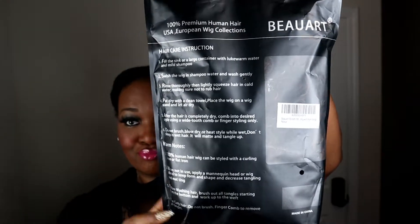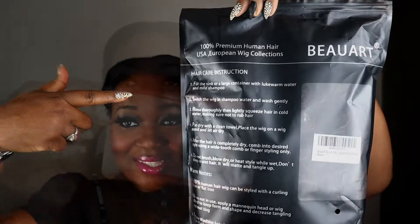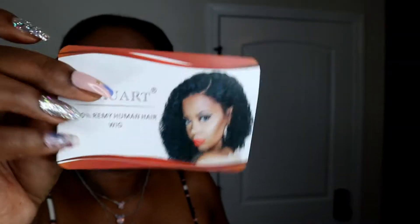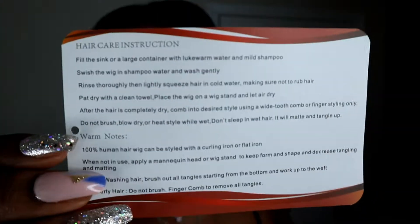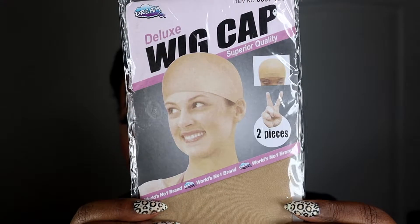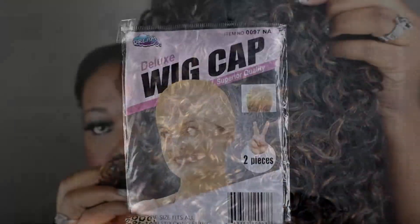I love how they package the bag — it comes with all the detailed instructions on how to care for the hair. You also receive a card insert that includes instructions on how to care and maintain the hair, and you also receive deluxe wig caps, which includes two wig caps.